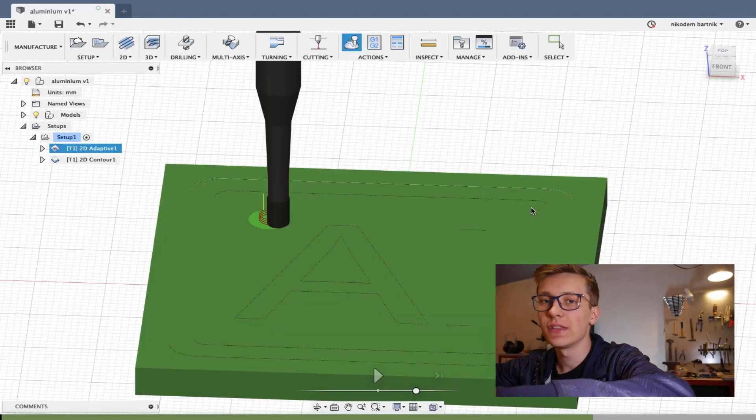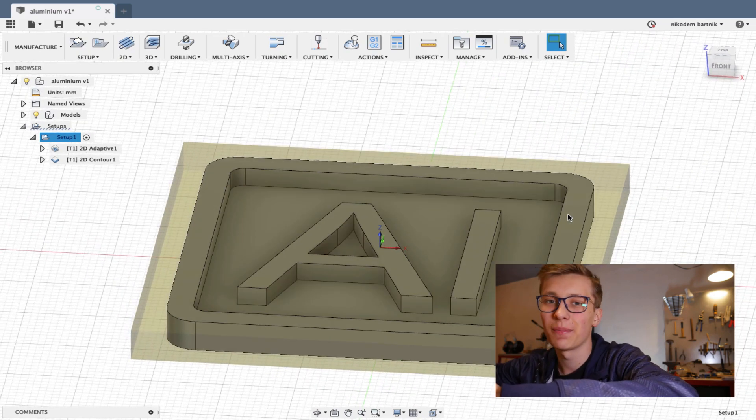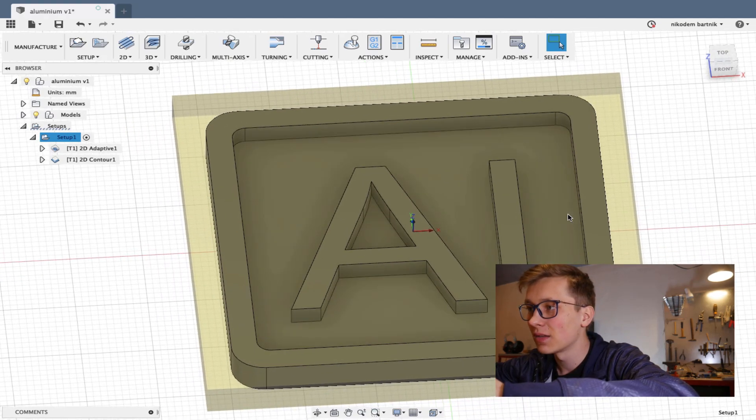I won't cover all the Fusion 360 things right here — if you want to know how to export G-code and how to prepare stuff for milling, check out this video, I explained everything there. What we have to change is depth of cut and feed rate — everything else stays the same. Milling aluminum is not simple, we have to go slow and be very careful, because there are a lot of things that could go wrong. I already did my design in Fusion — I'm going to mill the aluminum symbol from the periodic table. I thought that this is a small and simple thing to mill, a really good idea to start with. I just want to see if milling aluminum is possible on this machine.